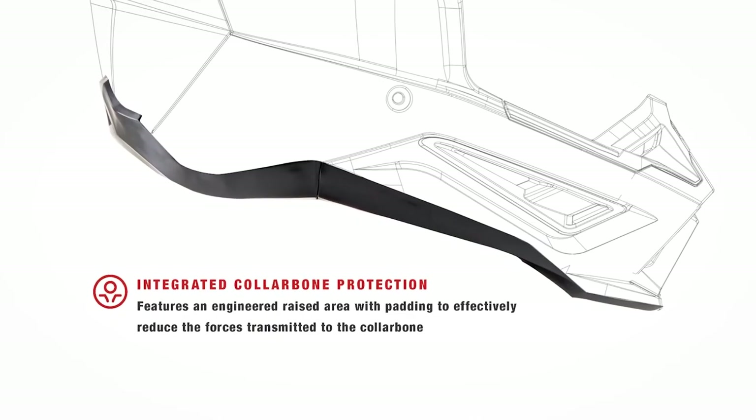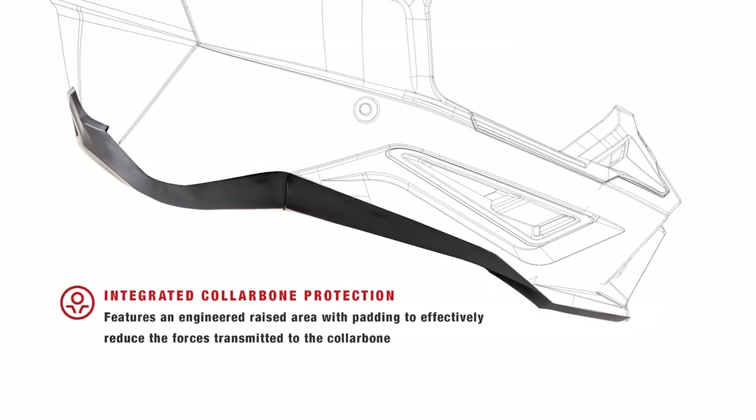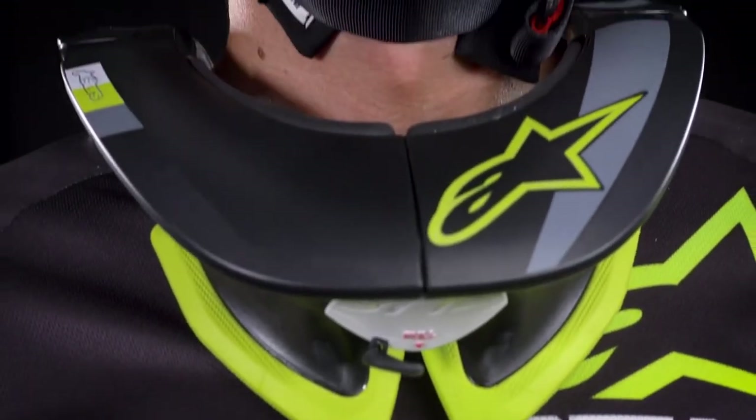Another feature the SM5 shares with its SM8 and SM10 siblings is the bottom side of the chin bar, which is raised to clear the collarbone as much as possible to reduce impact force transmitted to the rider's clavicle, as well as to integrate well with the Bionic Neck Support BNS system.